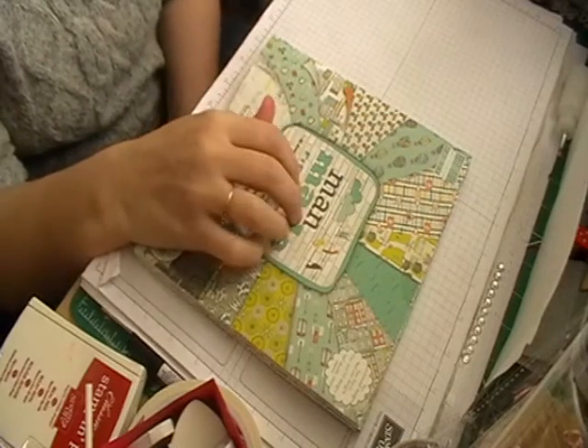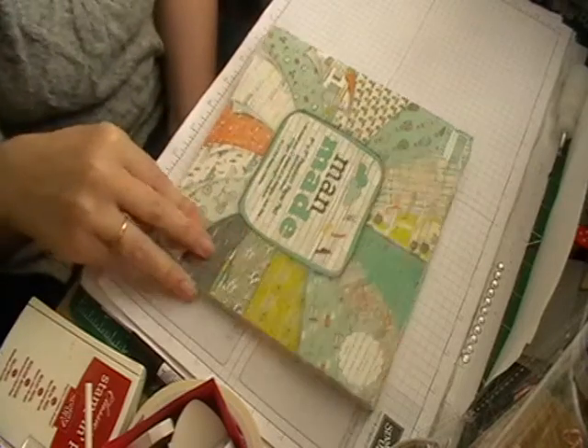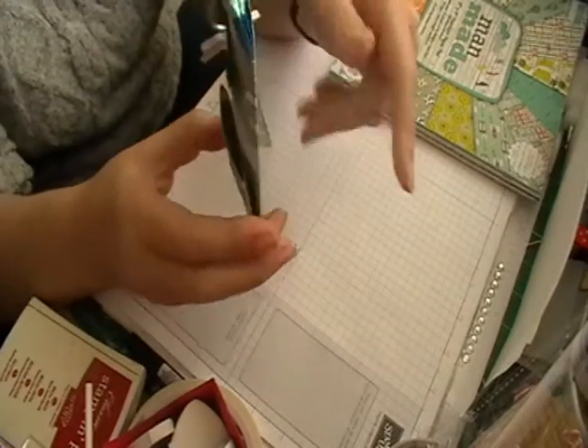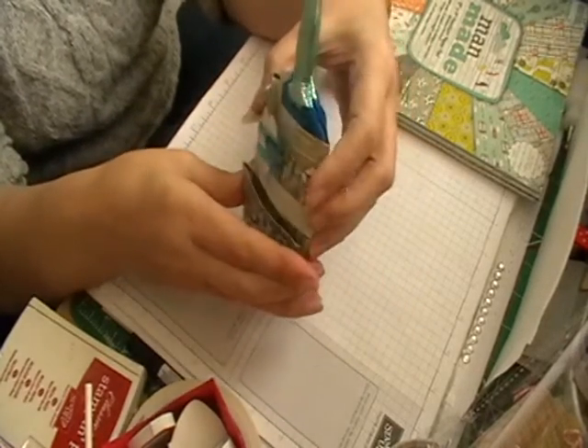Hi and welcome back to Lesley Crafts. Today I'm going to show you my next project with my man-made paper pad challenge, and today — you've seen this as a sneak peek I think — it is my little loaded envelope.